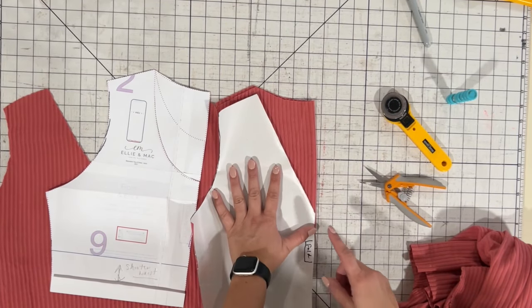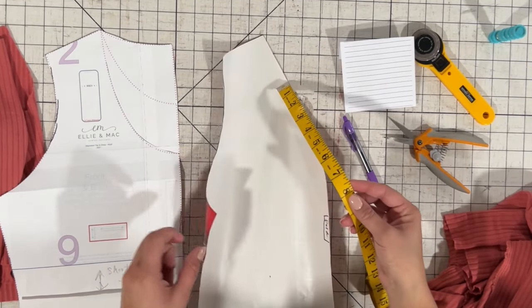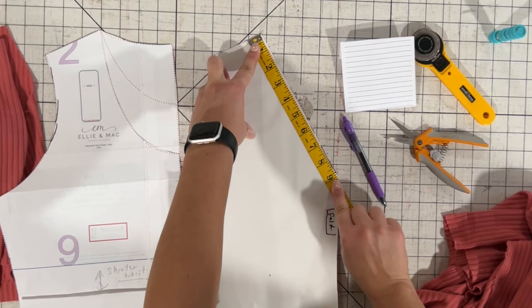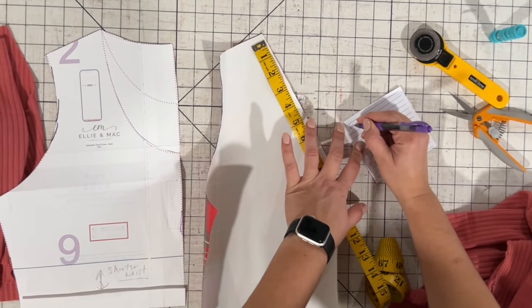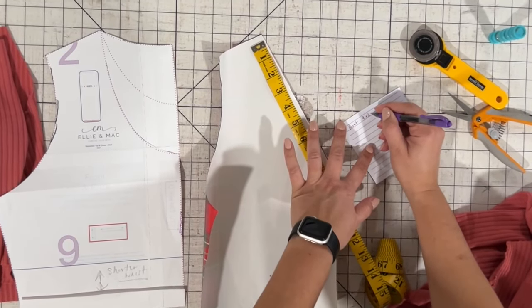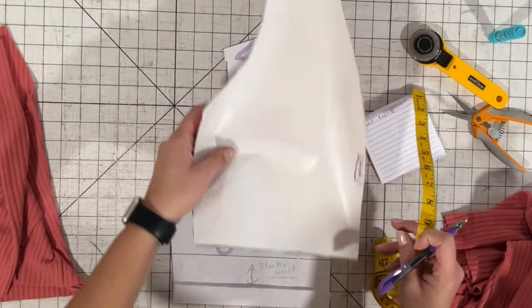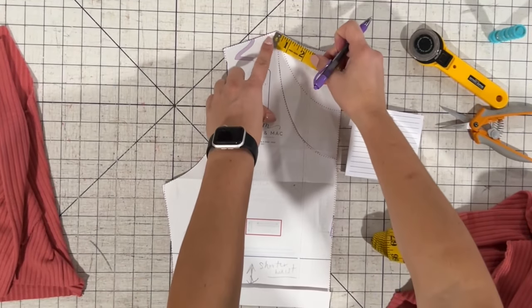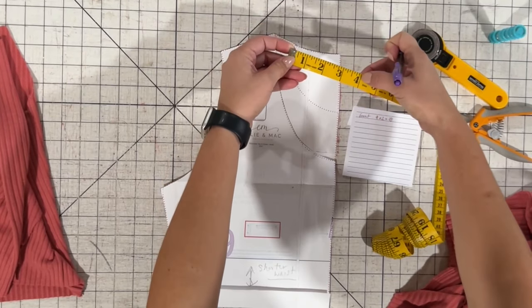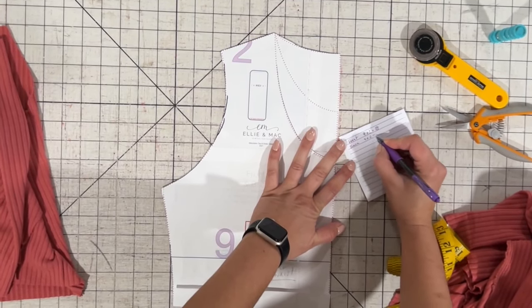We're going to grab a measuring tape and measure our neckline. We're going to start at the shoulder seam and go down. For the front, it looks like nine inches for me — so front nine inches times two because there are two sides, equals 18. For the back, we're going to measure from the shoulder to the front; you can stand up your measuring tape to get an exact amount, and that's four. So for the back it's four times two, that's eight.